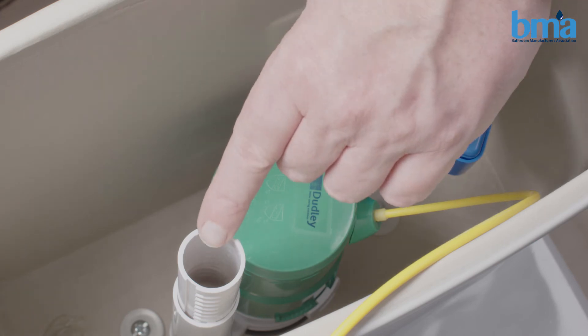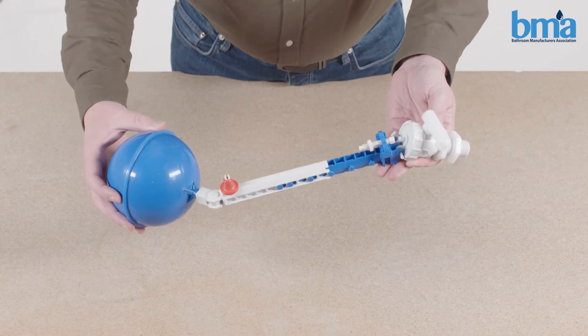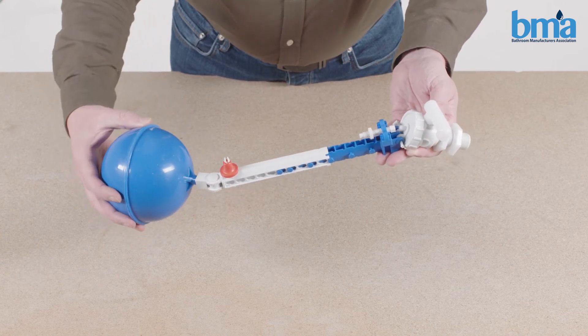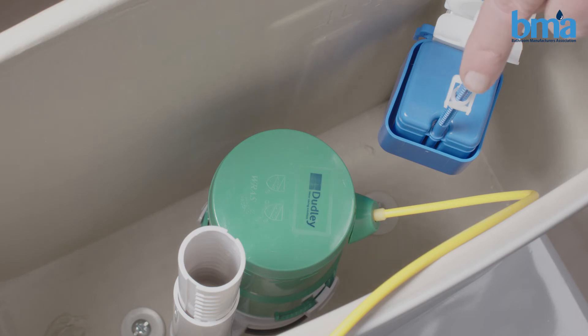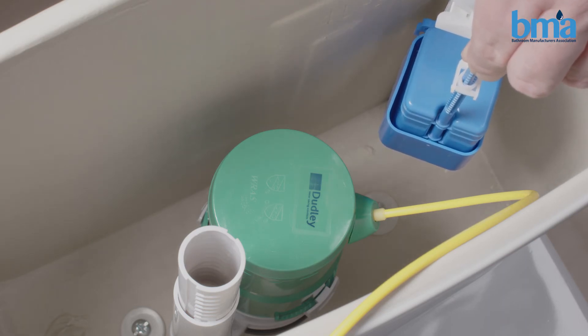Is the water running through the overflow here? Look at this valve and check if it's caught — sometimes a simple adjustment like this solves the problem. If the water is still running, lift the float as far as it will go and see if the valve stops.